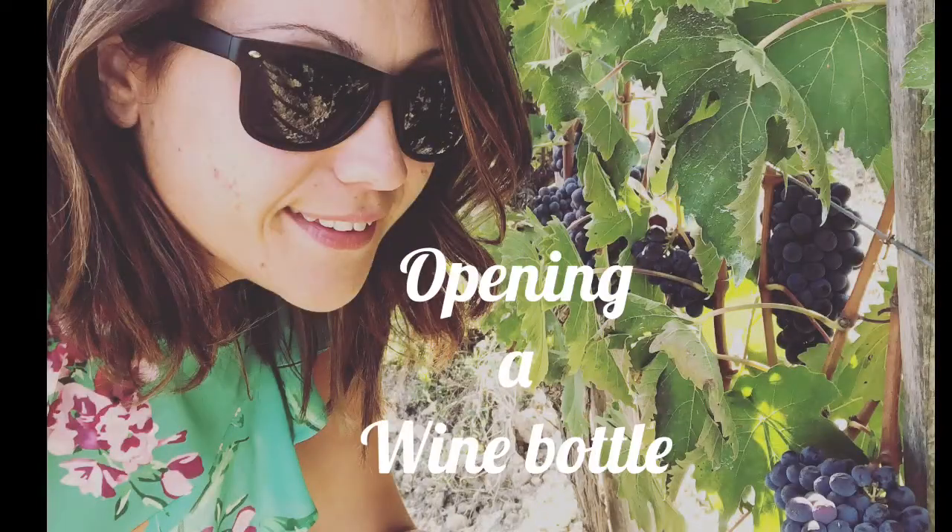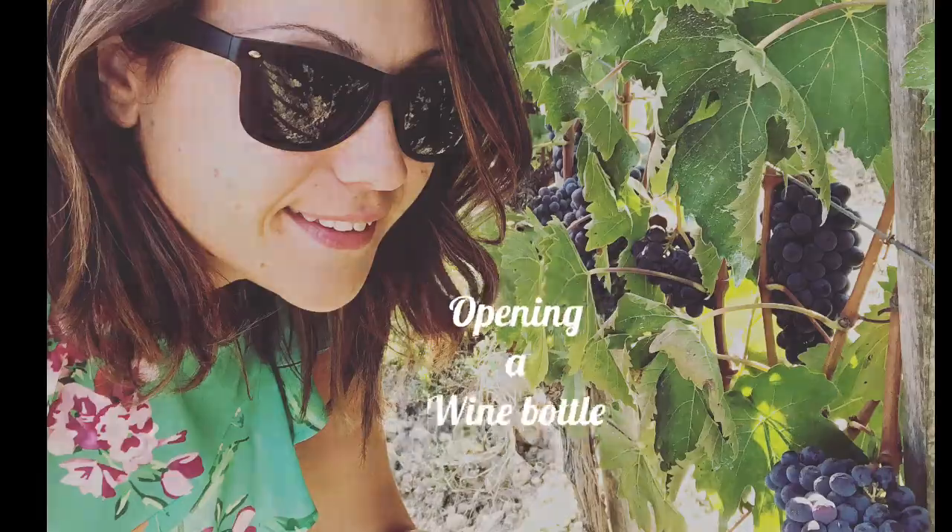Hi everybody, welcome to episode number one. Today we discover how to open a bottle of wine. I would like to share with you a few wine tips and I really hope that you will like them.